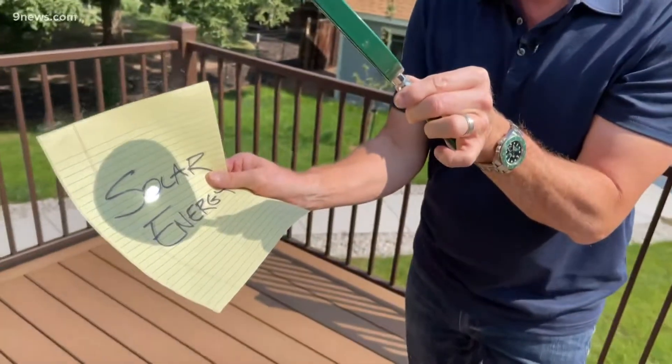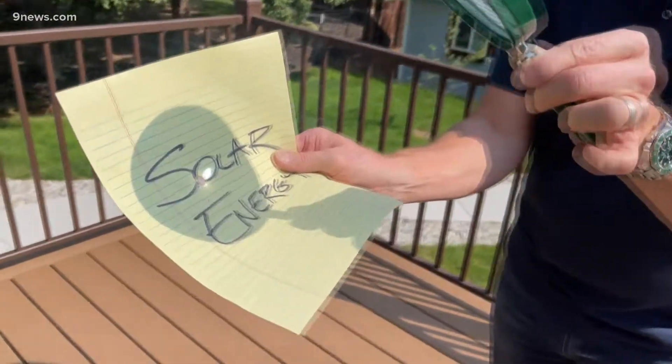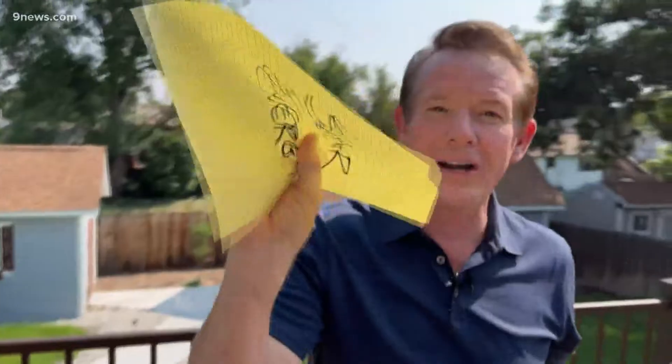Since the beginning of time, humans have tried to harness the power of the sun. You probably remember as a kid using a magnifying glass to concentrate all that energy. It's strong enough — look at this — to burn a hole in a piece of paper.